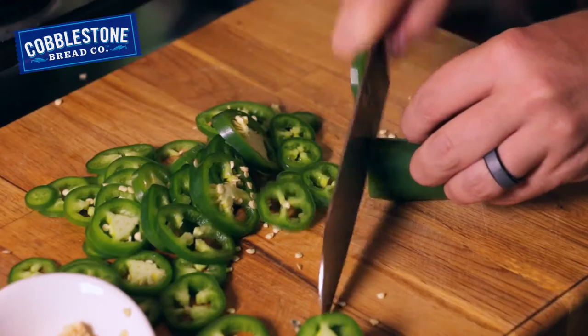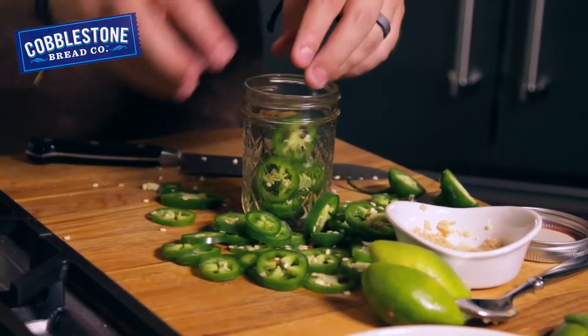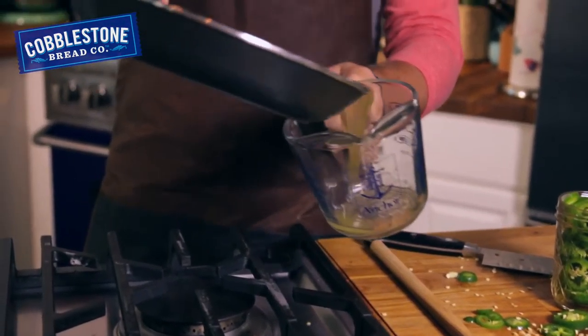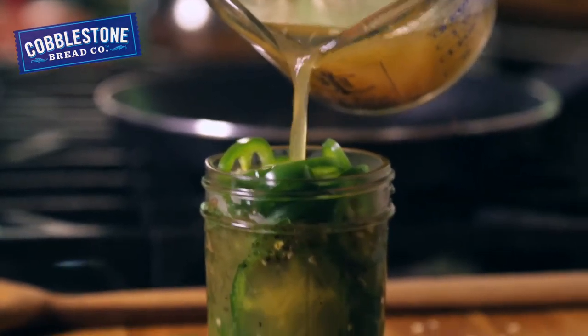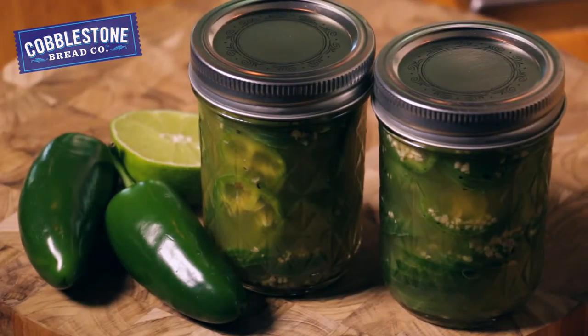Now we're going to slice up a whole bunch of jalapeño peppers nice and thin, and we're going to put those into a tiny little mason jar. We're going to add our pickling liquid right over the top of our peppers, and we're going to let that sit in the refrigerator for at least an hour. And when you're done, they are beautiful and sweet, and they look just like this. There you go — pineapple pickled peppers, all at home.